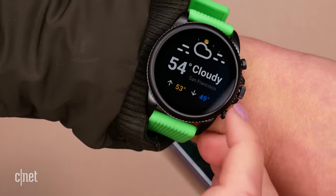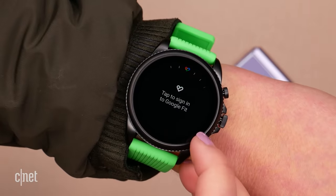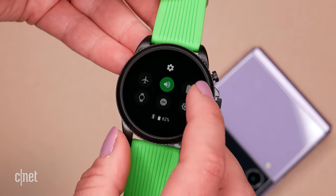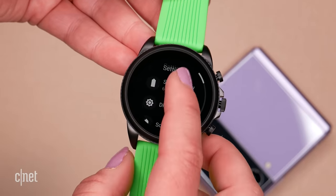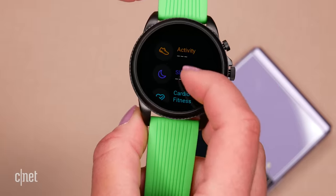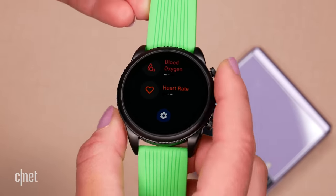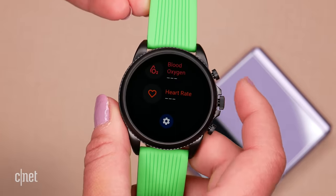The watch runs the Qualcomm 4100 Plus processor, so things feel relatively snappy. Battery life management is better than some older Wear OS watches. You get a heart rate sensor, blood oxygen monitoring, sleep tracking, and all of the standard things you'd expect on a smartwatch.